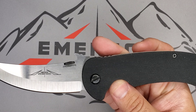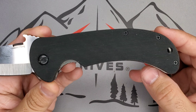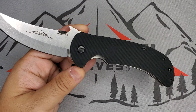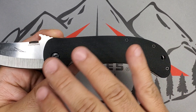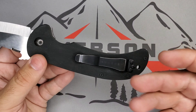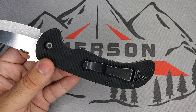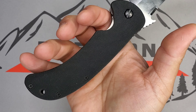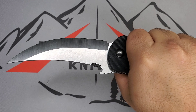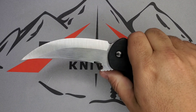You have your normal thumb stud, the wave feature, your finger guard, and an S-style handle design that is very common with Persians. The construction is classic — G10, simple hardware, and my favorite Emerson-style clip. It's very good in the hand, just feels great — it melts like a glove. This is a slasher, no question about it.